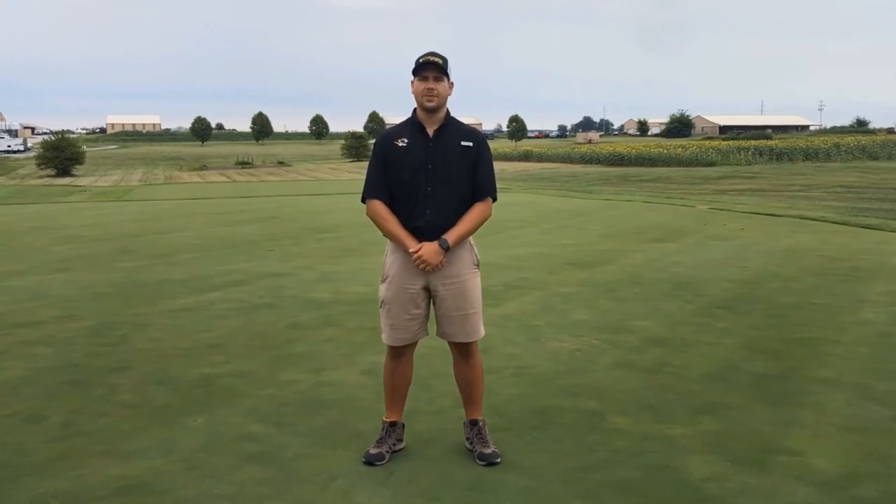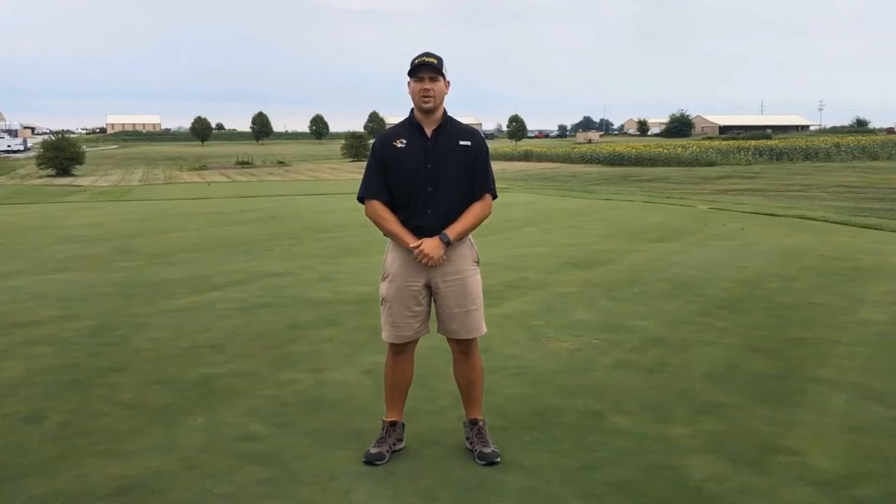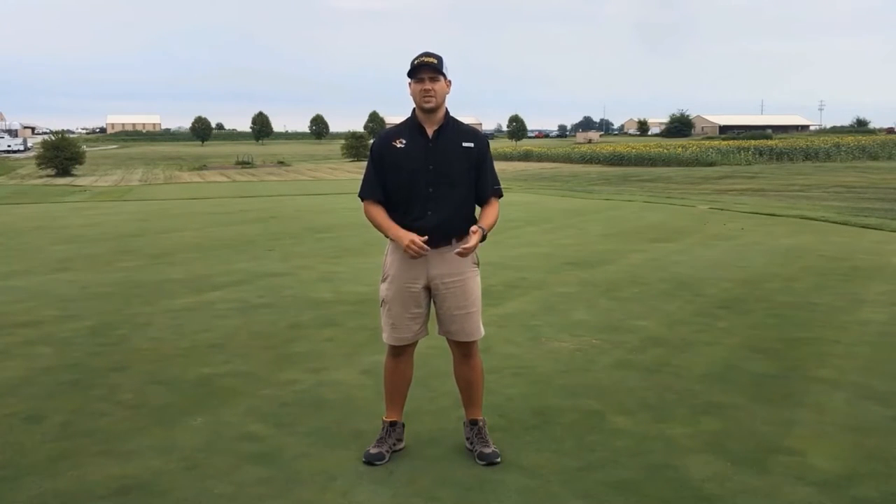Here we are standing on a typical USGA putting green at our turfgrass research farm where the presence and effects of soil water repellency or soil hydrophobicity can clearly be seen. Soil water repellency involves hydrophobic coatings or waxy organic matter that attach to the outside of soil particles, reducing the soil's ability to wet or retain water, especially on these USGA sand-based putting greens.